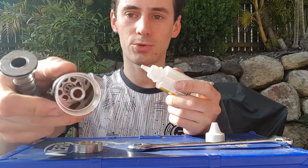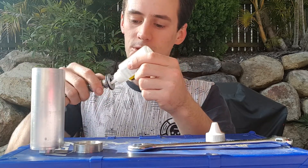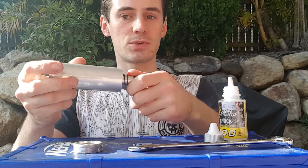Then dab some on the inside of the bolt as well, because inside the Supercore is a stem that also has an o-ring seal — this keeps the o-ring on the inside of that stem lubricated as well. Once you've done all that, you can put it back in and you have serviced your Supercore.